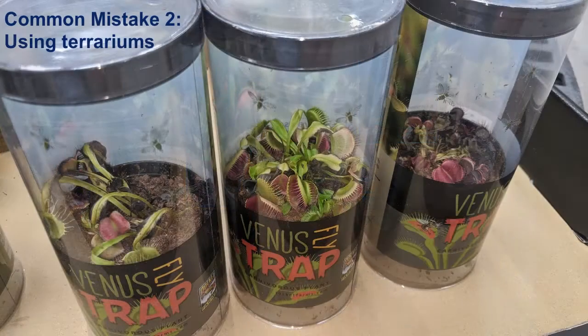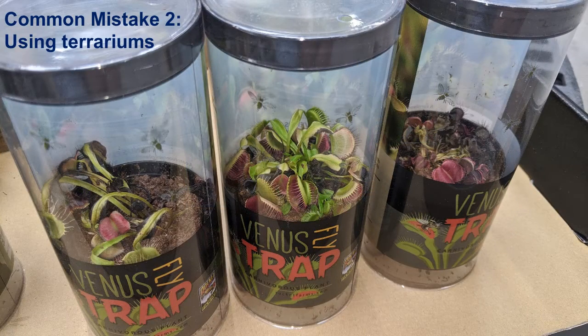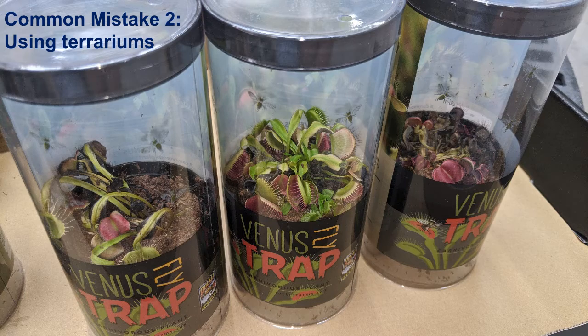The other big mistake I observed was placing Venus flytraps inside terrariums. Venus flytraps like the humidity inside terrariums but they do not really thrive in this type of environment. They prefer to be outside in the outdoors with plenty of light, water, and airflow.